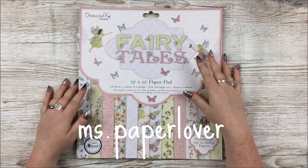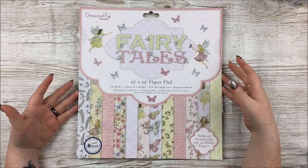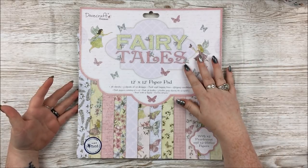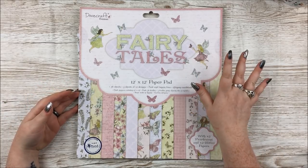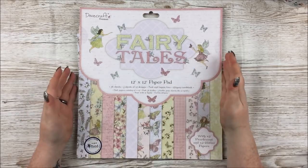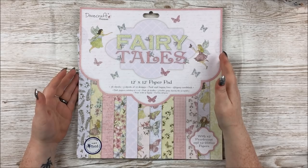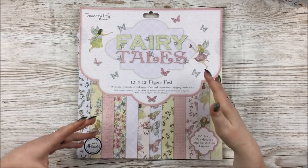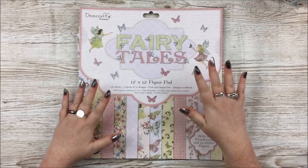Hello everyone. In this video I have a Trimcraft Design Team package to share with you — well, at least most of a Design Team package, I think. Basically I was up at Trimcraft HQ about a week ago working on some projects and they offered me to take some of my Design Team package home with me. They weren't all completely packaged up yet and they didn't have all the bits and bobs, but I think I have most of it.